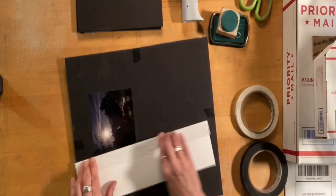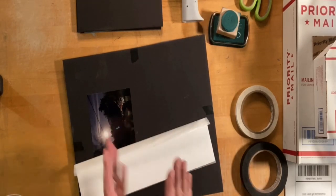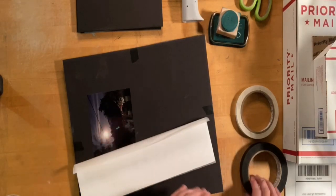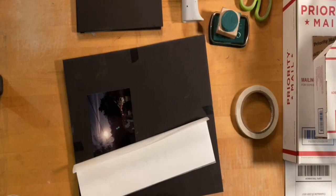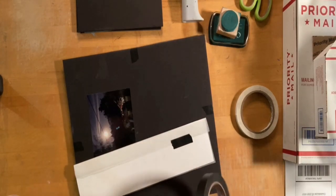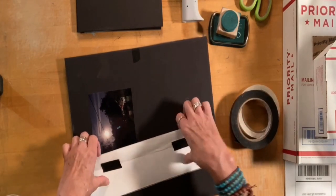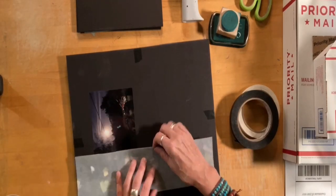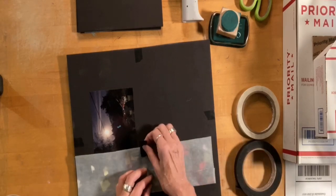I usually go ahead and include that as well, and I don't put those inside because I don't want there to be anything that's bumpy or can cause any kind of damage to the pastel itself. So I put these on the outside. I'm also including this little strip that I cut off the side of the pastel and put some glassine on it, just in case they might want that too.